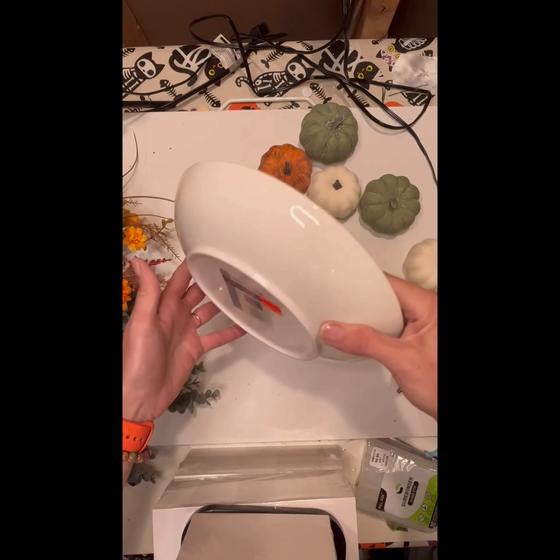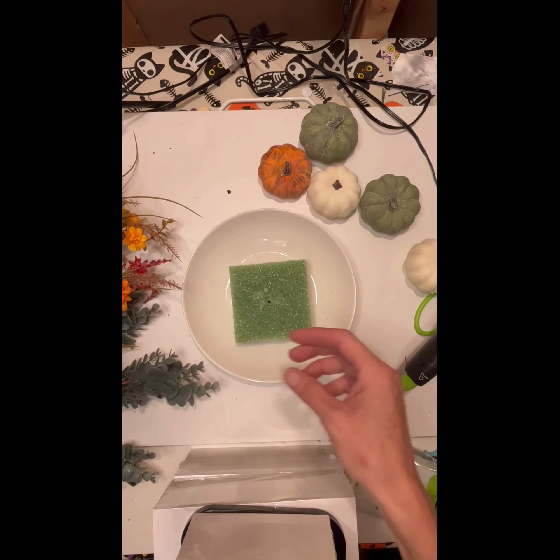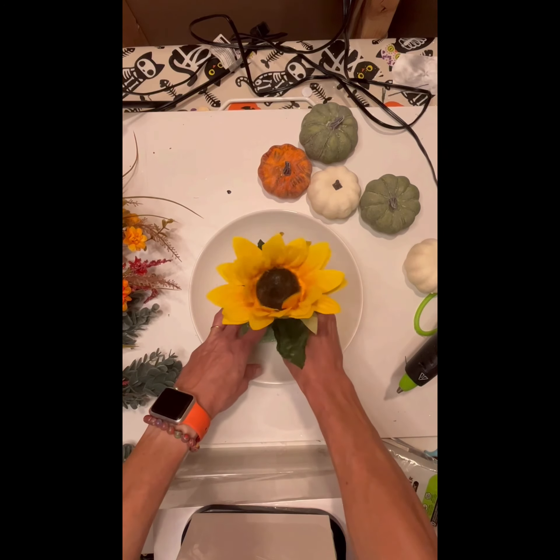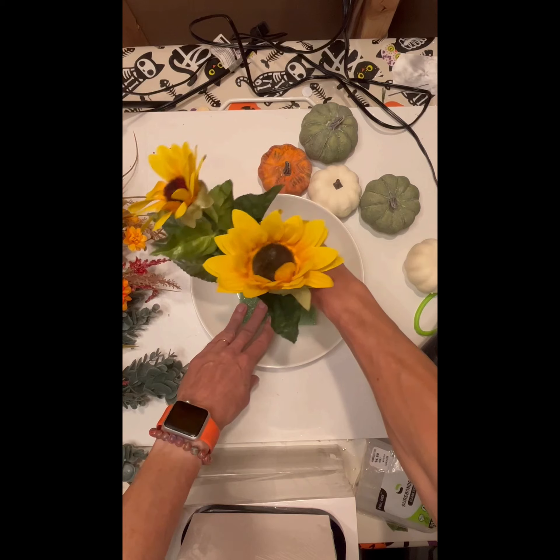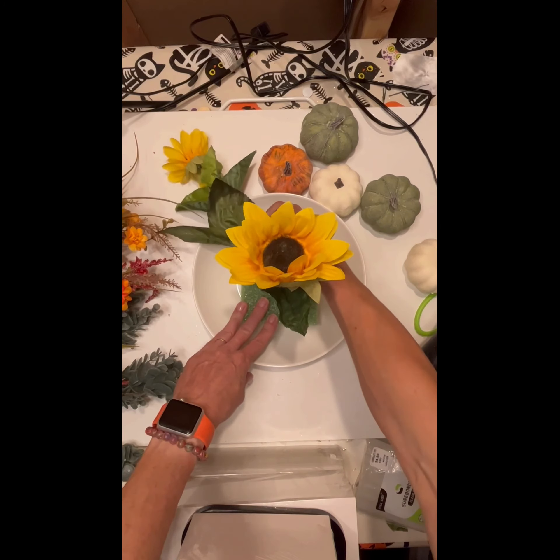Hi everyone, thank you for tuning in. Today I'm going to make a Thanksgiving centerpiece. I found a shallow ceramic dish at Hobby Lobby on clearance, so I'm using that as my main base.